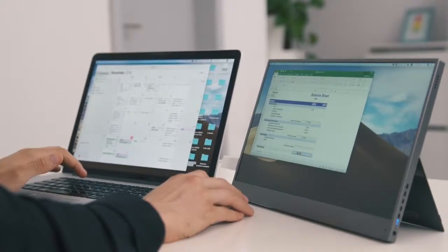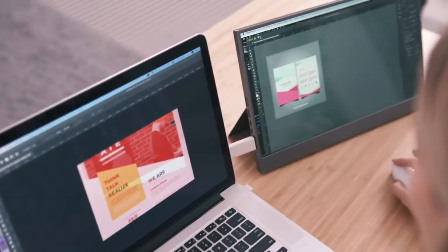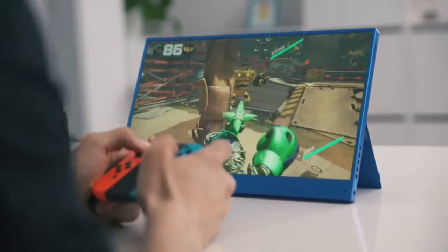Gemini is the ideal companion for businessmen and travelers, as well as creative people working with graphic applications — designers, architects, photographers, filmmakers — or for people who just want to have fun with gaming. Perfect for Nintendo Switch, Xbox, or PlayStation.